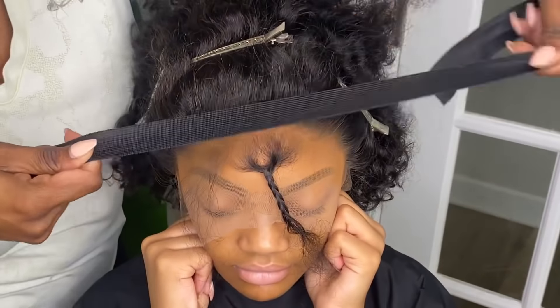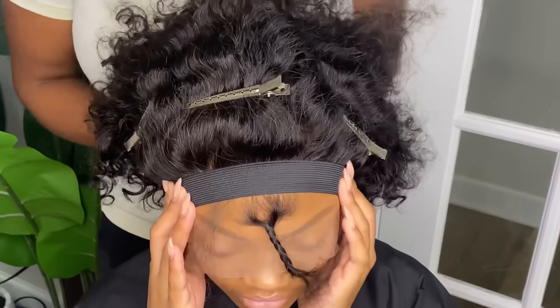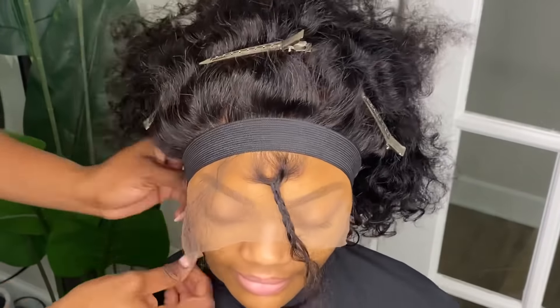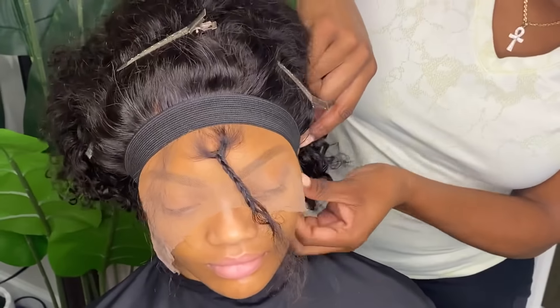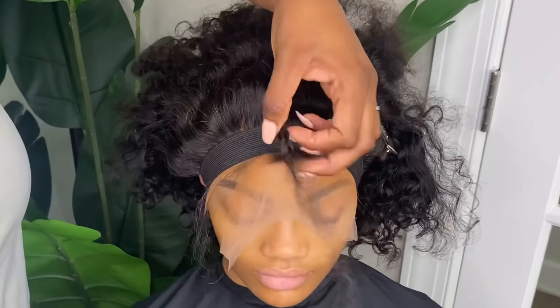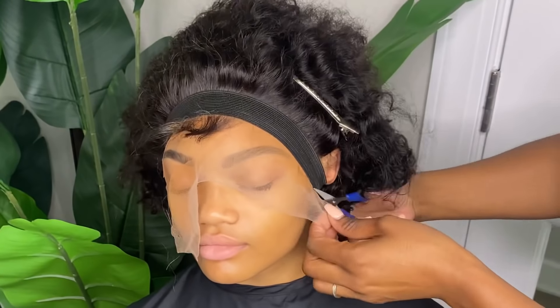Once you have the wig secured as best as possible, you want to use an elastic band to melt that lace into the glue — the elastic band does help with that. Once I have the elastic band on, I typically start to style the hair. If it's a straight hair, I start to pattern it, because you do want the elastic band to be on there for quite some time to get maximum hold for the lace.